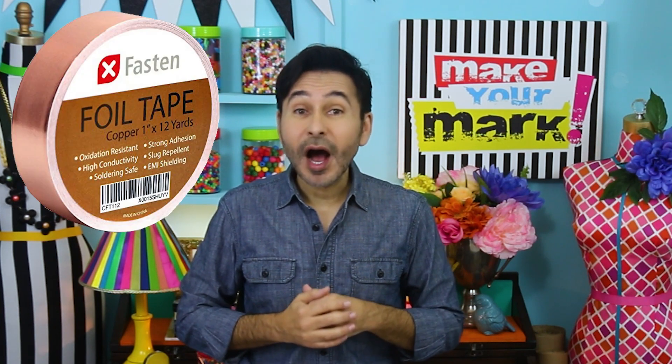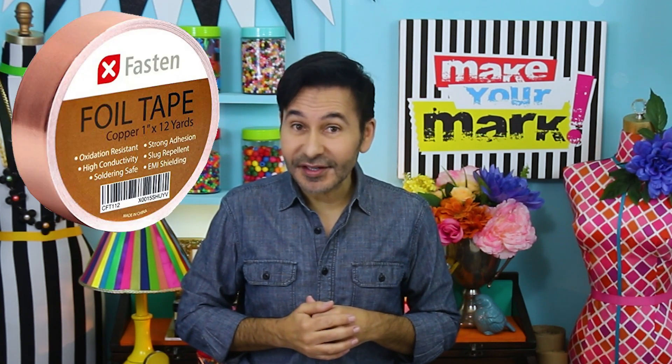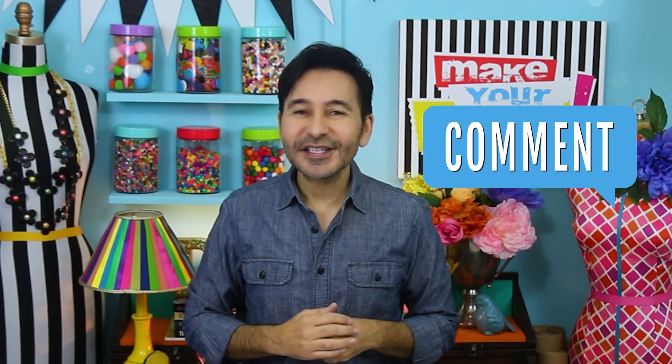Hey everybody, I'm Mark and today on Make Your Mark we are making some copper southwest inspired jewelry using copper foil tape from X-Facet. Before I forget, thumbs up if you like this video and leave me a comment if you have a question about this project or just want to say hello. Are you ready? Let's make some southwest inspired jewelry!